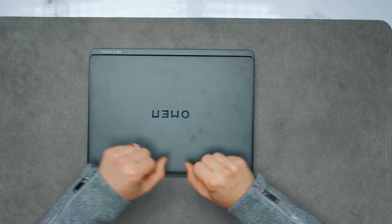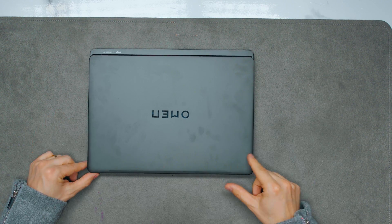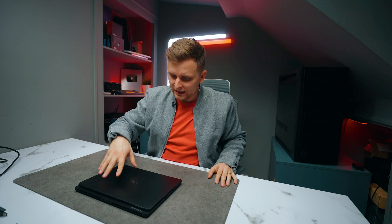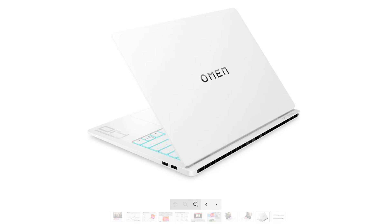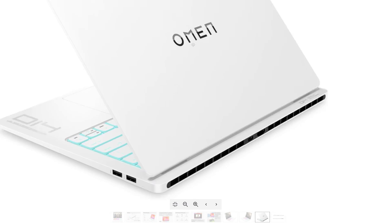Another very annoying thing is opening the laptop — there is no real easy way to do it, especially with one hand; you have to use two hands. Not a big fan. In terms of fingerprints, there are a few visible on it — not the worst, but not the best either. That's why I recommend the white version, because it will look a little bit better.